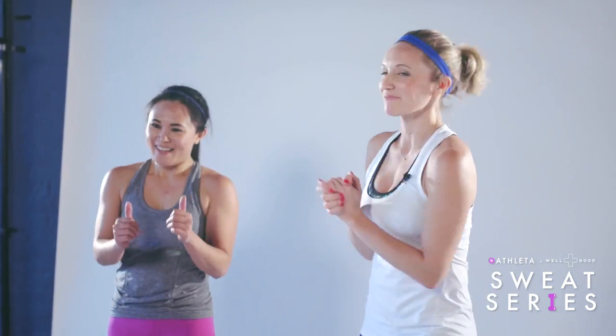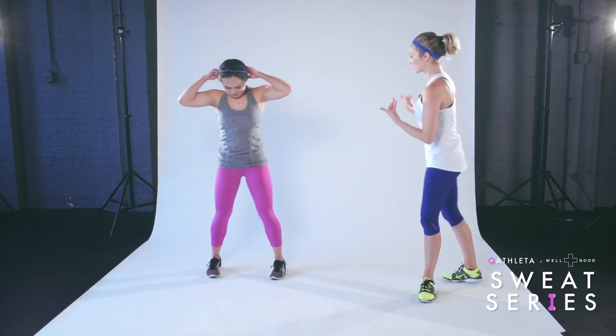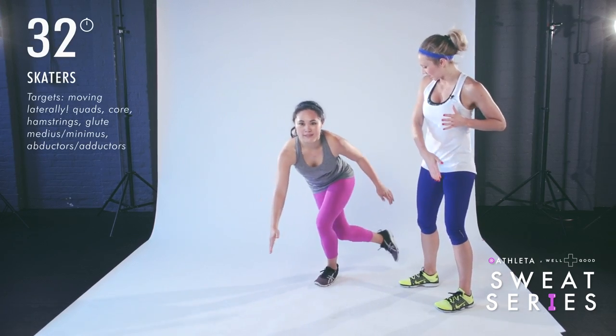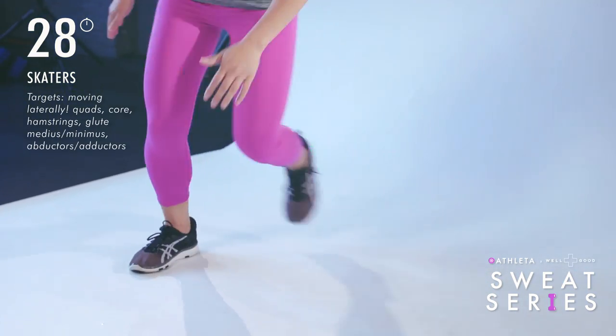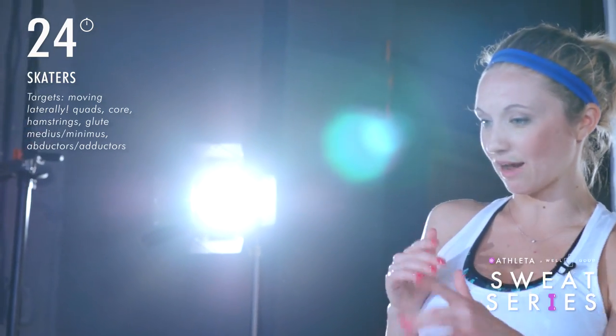How are we feeling? We're going into our skaters. For the skater, she's going to step side and reach one arm across, then the other side reaching across. That back leg can tap the floor — she jumps across and taps, jumps across and taps.